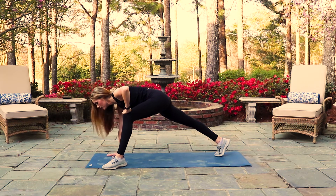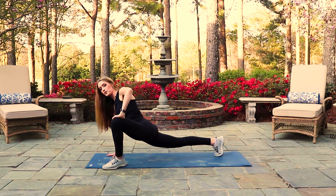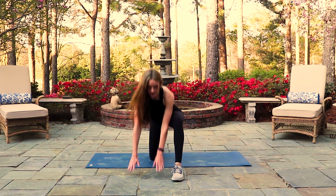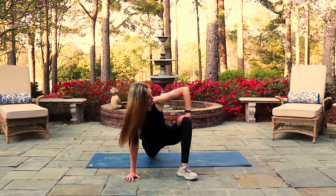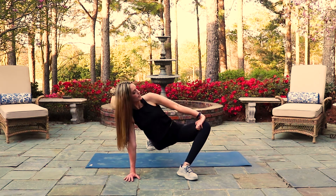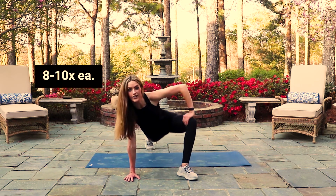Inhale to lift up, exhale, press it out. If your right hand does not come down to the floor comfortably, place a block or similar surface underneath your hand. From the front, this movement looks like this: hands are to the inside of the foot, toes are turned out slightly, hand comes to the inside of the thigh and the back toes are tucked under with the knee lifted. Inhale, everything hugs in. Exhale, press the knee and the hip open and repeat. Inhale to lift, exhale, lower. You'll do this about eight to ten times on each leg.